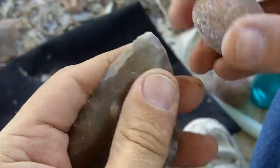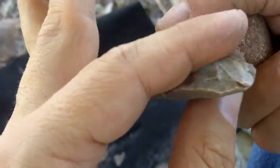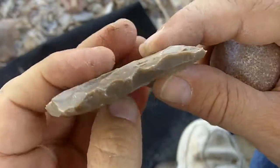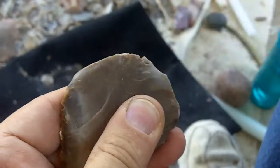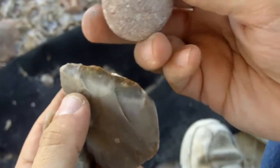I probably need to strike the other direction. That one was better. I hit right on the tip, which I don't normally want to do, but it presented an opportunity and I just hit it and got lucky there. Okay, basically that's it. It's sufficient for the preform. It's a bit larger, but it's fine. I just wanted to demonstrate roughing out with a hammerstone.